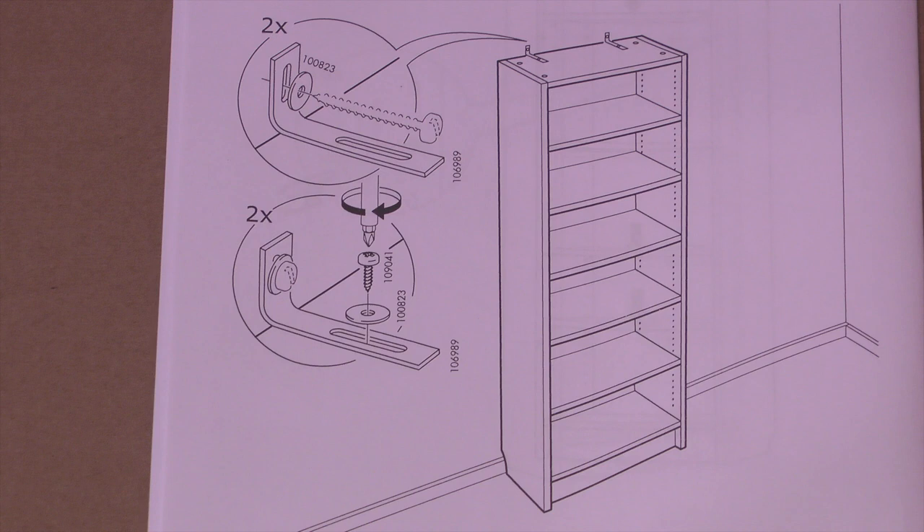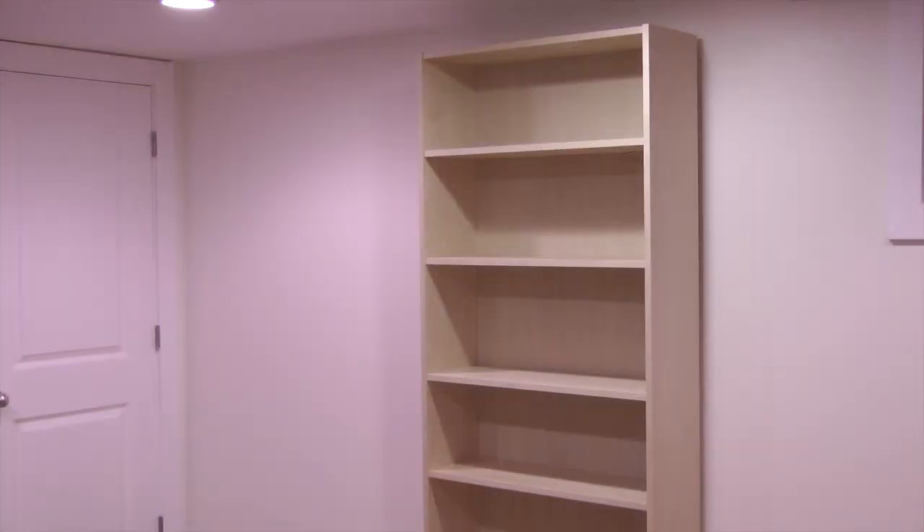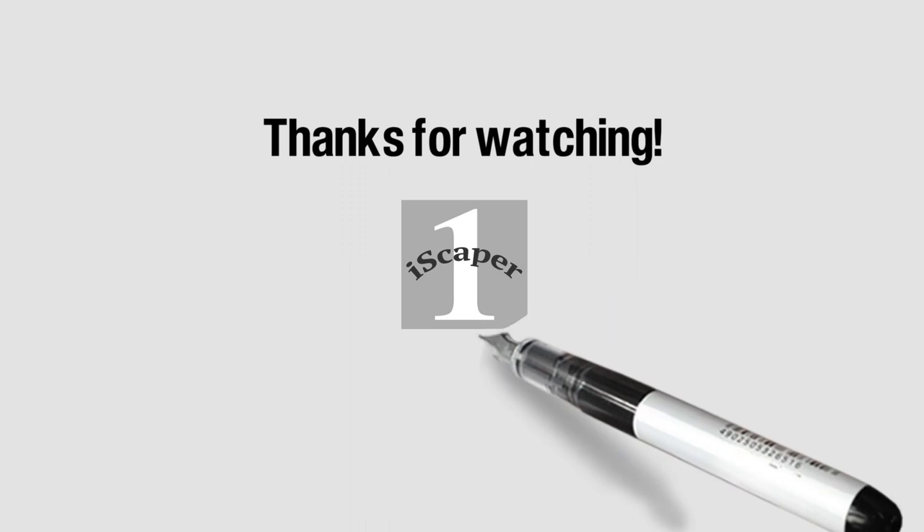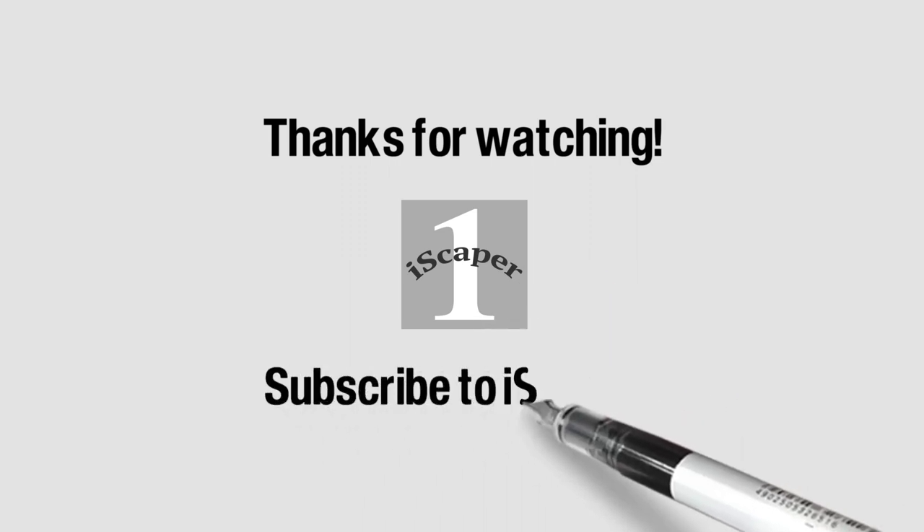The bookcase also comes with two wall brackets to secure it to a wall, but for now I'll hold off installing these until I'm sure where I want the bookcase placed. Assembly time on this bookcase was around 45 minutes and I'm impressed how good it looks for the $79 I paid for it. That completes this video on assembling an IKEA Billy bookcase. If you like the video please click the thumbs up and to see more of my do-it-yourself videos visit my channel Icekeeper One on YouTube.